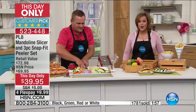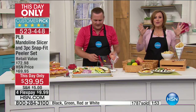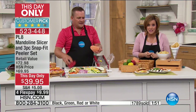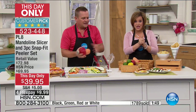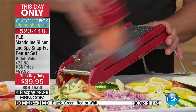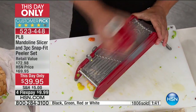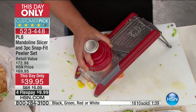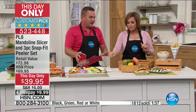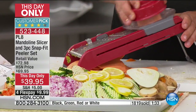Final two minutes to go on our This Day Only — this was our little surprise on the hour. $30 off for one day and one day only — this is normally $69. It became a customer pick at $69.95. People love this thing, and it's worth it. Even if you paid full price for it, it is worth it, every penny.